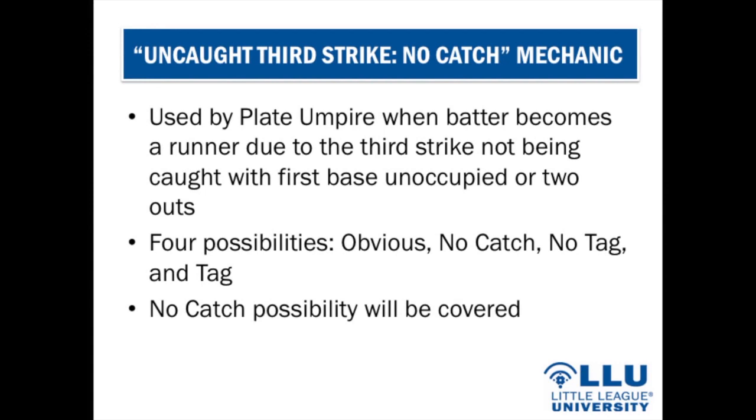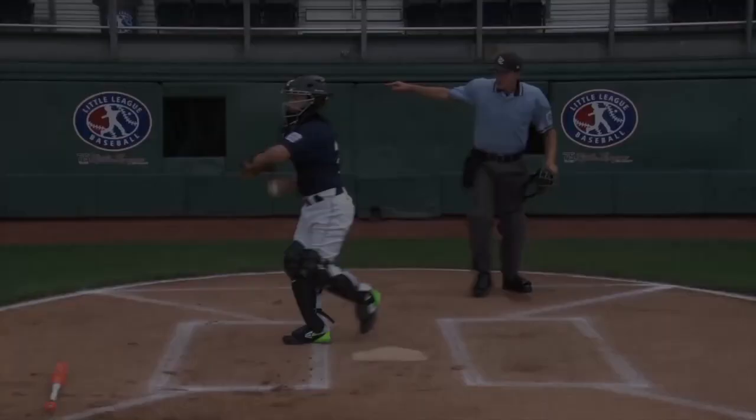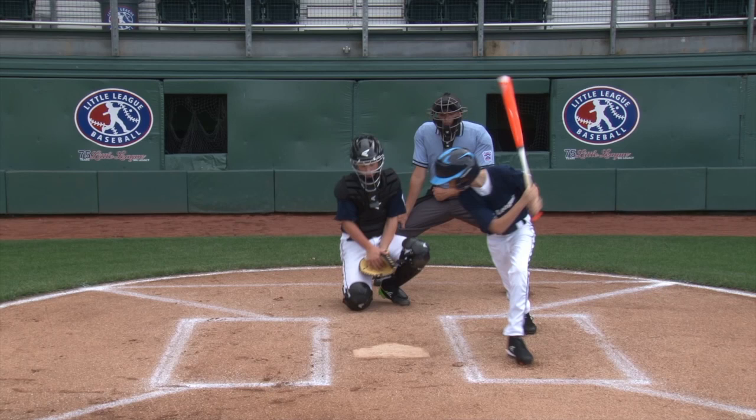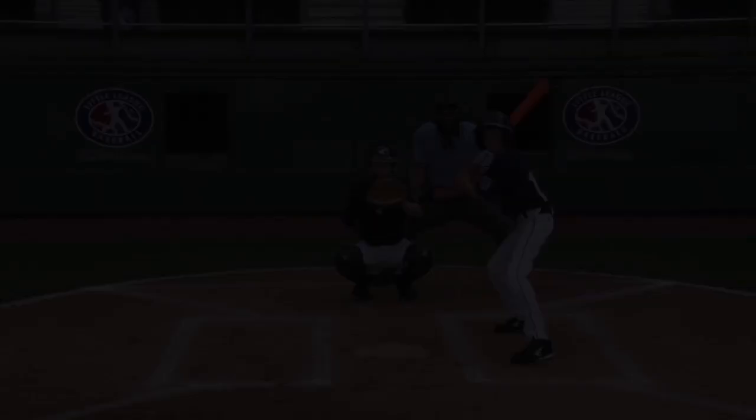For the no catch possibility on an uncaught third strike: use the same pointing signal — right hand and arm out to the side, no voice — to indicate the third strike. If the pitch is short-hopped by the catcher and the batter-runner attempts to advance with no tag attempt, use the safe mechanic and verbalize 'no catch.'